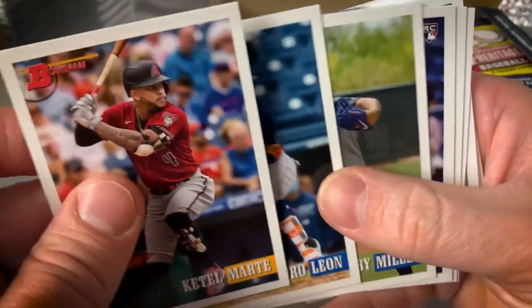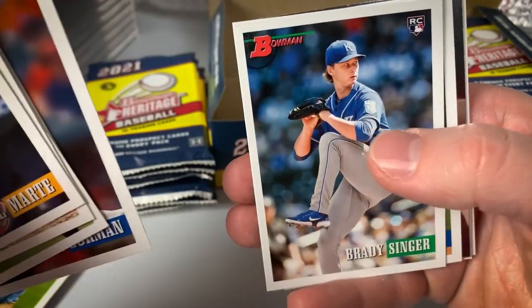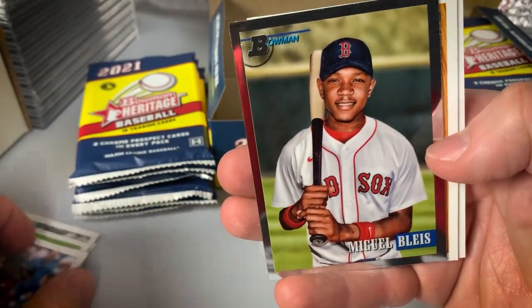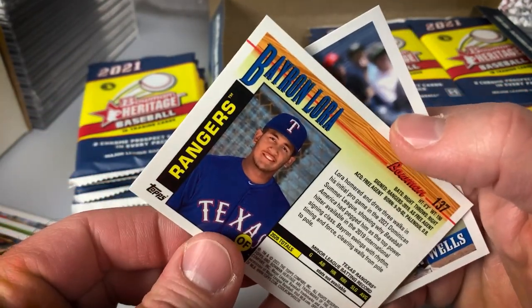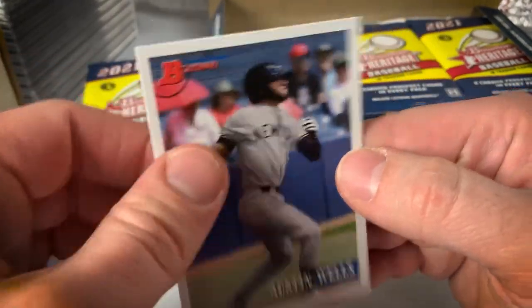Pack two: Ketel Marte, Pedro Leon, Bobby Miller, Jazz Junior rookie, Nolan Gorman prospect card, Brady Singer, Grushens, Miguel Blyce, Chrome parallel, Byron Laura Chrome, and Austin Wells.